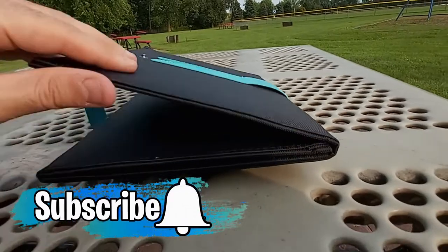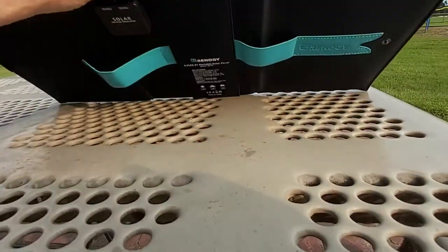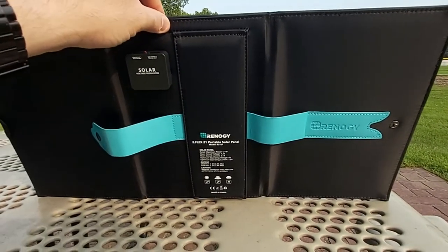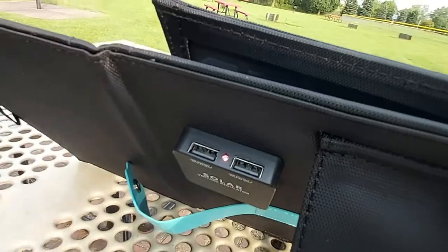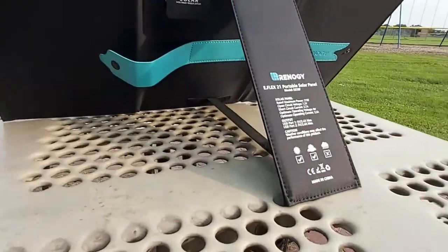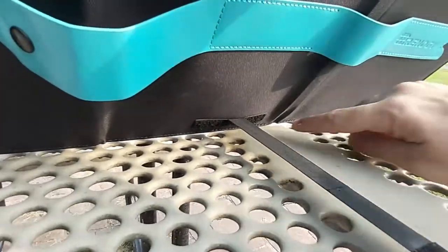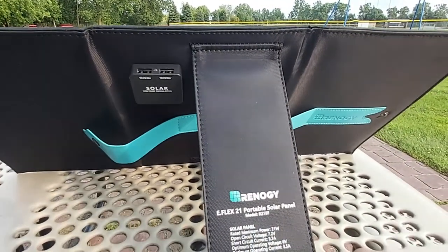Another interesting feature: once you unfold the solar panel, it has a built-in nylon kickstand, which is very handy for aiming the panel directly at the sun to get the most power. When you unfold the kickstand, you can see it connects to the panel via velcro at the bottom. It's a pretty sturdy folding kickstand.